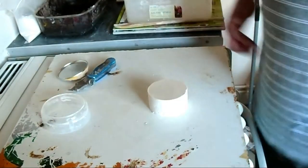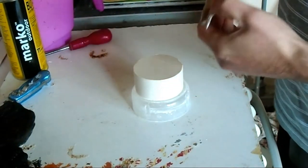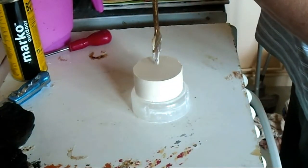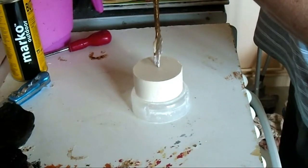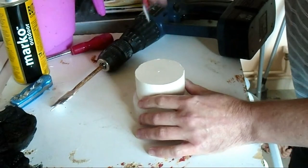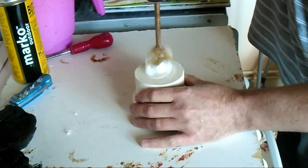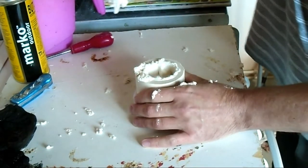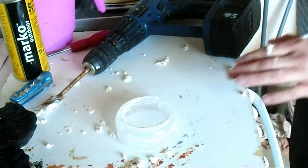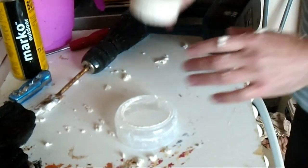We're going to drill a hole to fit the tea light. This is a 40mm drill bit, which is 1 inch and 9 sixteenths of an inch. Just find the centre here and mark that with a screwdriver - get the best we possibly can in the centre. Drill down to the depth of the tea light. It's a bit gooey, still a bit green. Wash that off with a bit of water in a bowl - you don't want to put this in the sink as it might clog your pipes up.